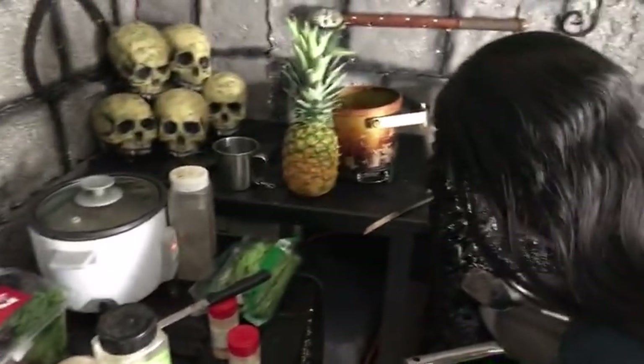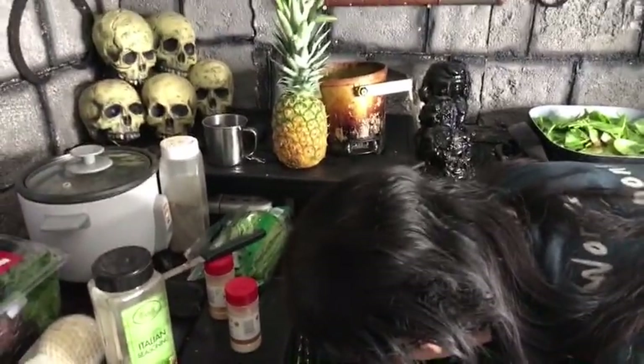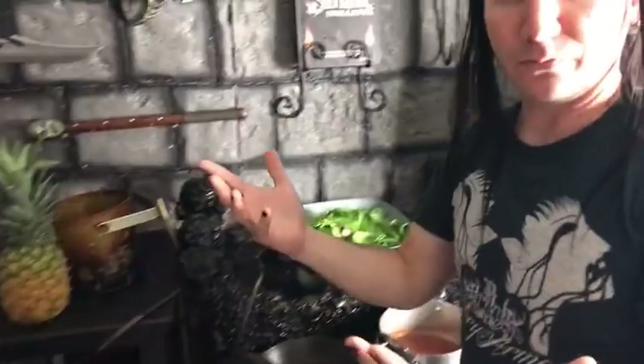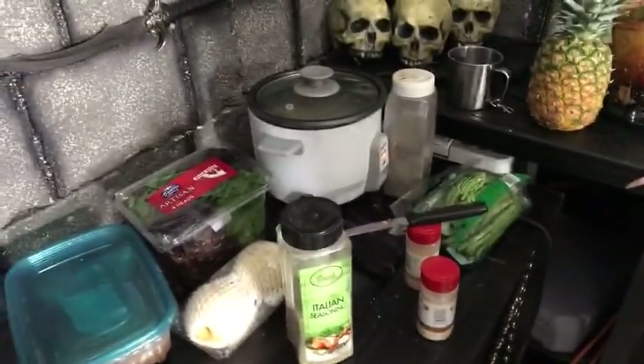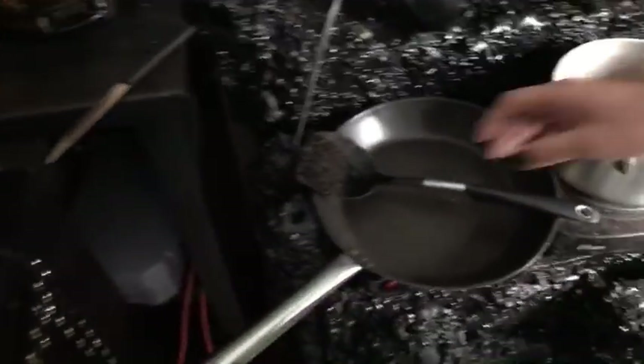If you've ever seen the Vegan Black Metal Chef, he's normally in full costume — but this is just regular Brian today, his 'mortal form.' We're getting that sautéing going — the sauce is starting to bubble up — so let's toss all these vegetables in.